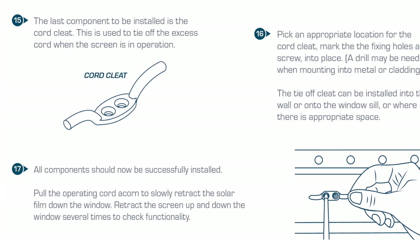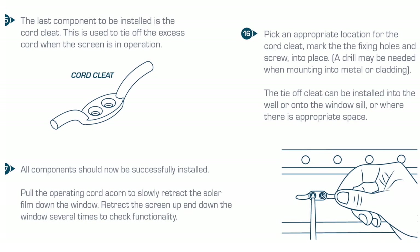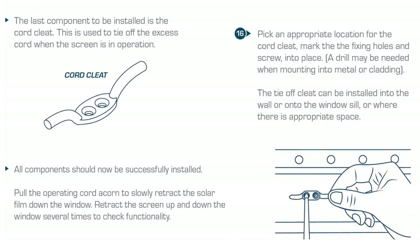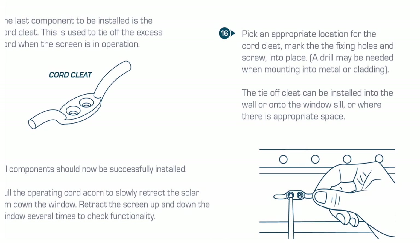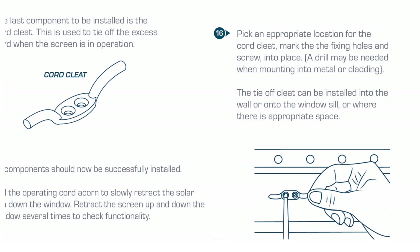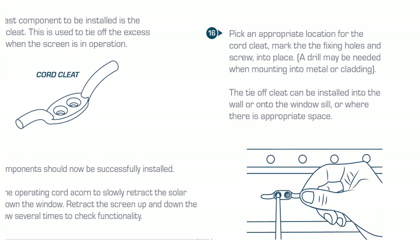The last component to be installed is the cord cleat. This is used to tie off the excess cord when the screen is in operation. Pick an appropriate location for the cord cleat, mark the fixing holes, and then screw into place. A power drill may be needed when mounting into metal or cladding. The tie-off cleat can be installed into the wall, onto the windowsill, or where there is appropriate space.